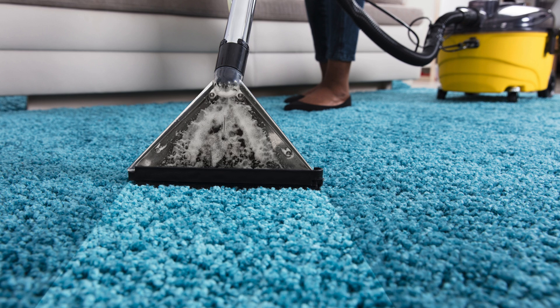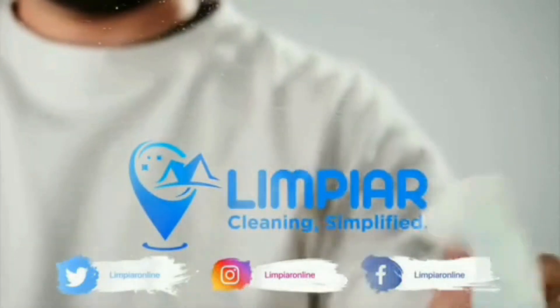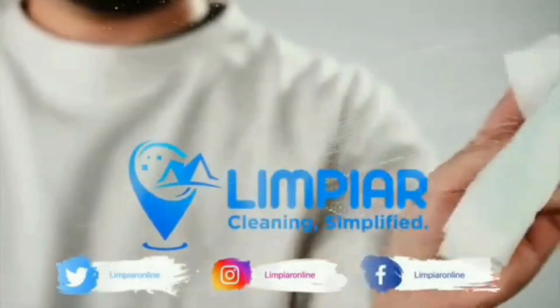With these tips, your carpet will look good as new. If you found this guide helpful, give this video a thumbs up and share it. Don't forget to subscribe for more cleaning tips and tricks. Subscribe now and click the bell icon for updates. See you next time.